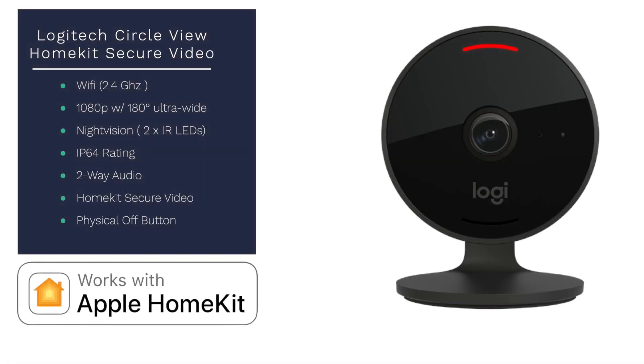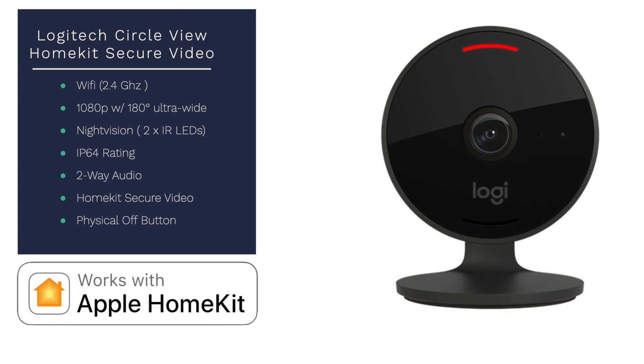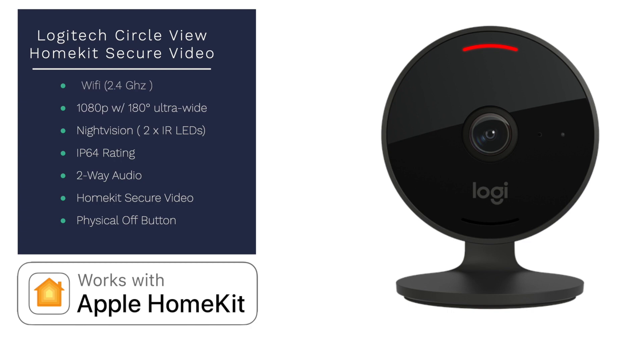Getting into the speeds and feeds: the Logitech Circle View is Wi-Fi 2.4 GHz, 1080p, with an ultra-wide 180-degree field of view — pretty much the largest field of view you can get in a HomeKit camera right now. It's got two IR LEDs for night vision, an IP64 rating making it an indoor and outdoor camera, two-way audio, HomeKit Secure Video, and is one of the only cameras that comes with a physical shut-off button, which is a big deal from a privacy standpoint.